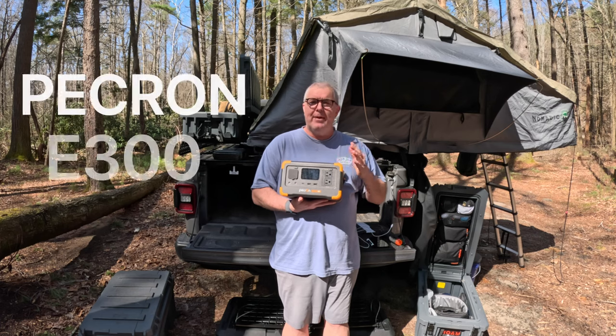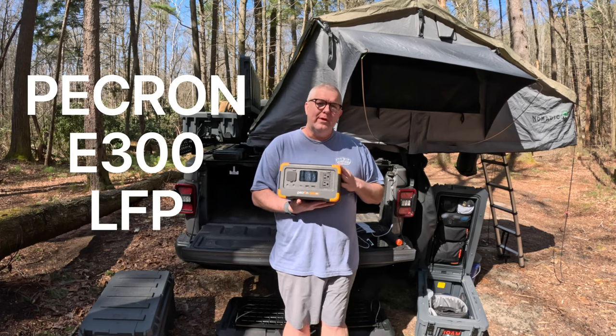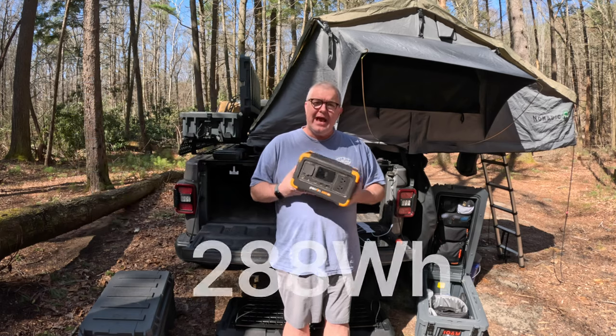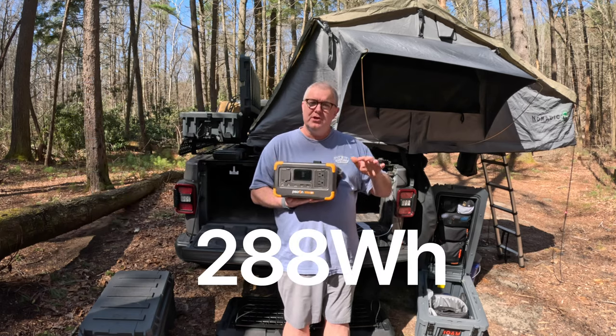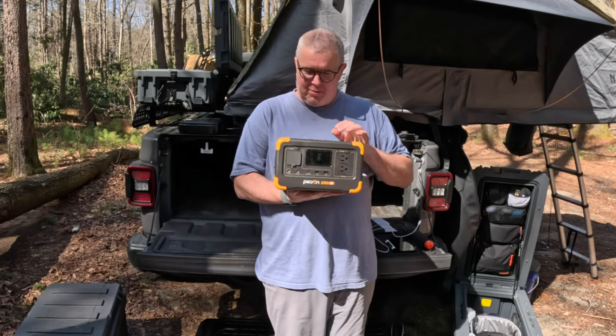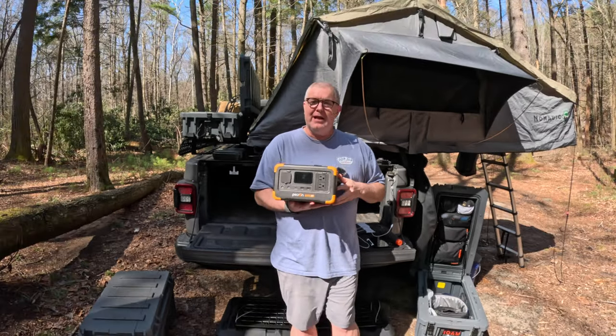Today we're discussing the Pekron — or Pekron, I'm not sure how to say it — E300 LFP portable power station. This is a 288 watt-hour unit, so it's a little bit on the smaller end of the spectrum. Look at this little guy — he is adorable, it is cute, and it is perfect for my needs.